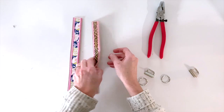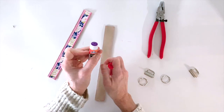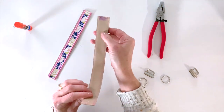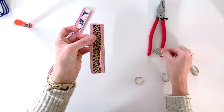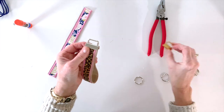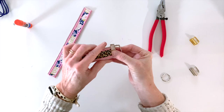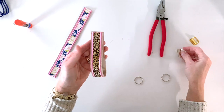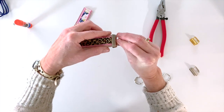Once they're done, they'll look something like this. Now we're ready to start assembling the key fob. I like to use a little bit of Elmer's glue stick — this is optional, you don't have to do this — I just find it makes it easier to keep everything lined up. You're not trying to hold this together, keep it straight, and put the hardware on all at once. Just put a little dollop of glue and then fold it in half and give it a little pinch to hold it together.